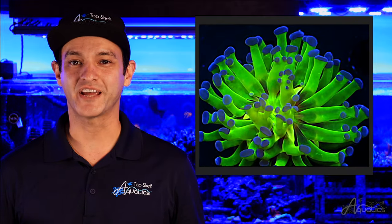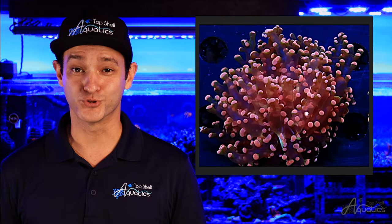Frogspawn and Octospawn are passive feeders. While their tentacles are capable of grabbing various types of food from the water column, they do not typically go out of their way to do so.